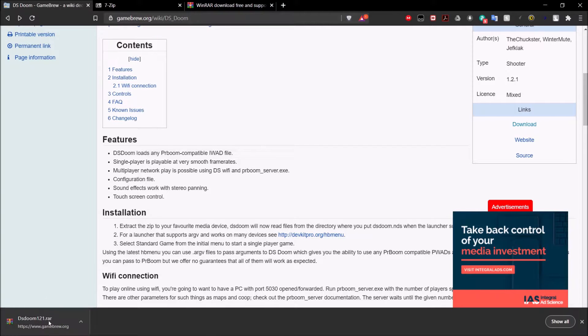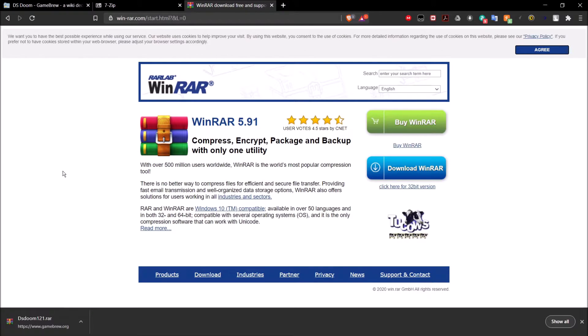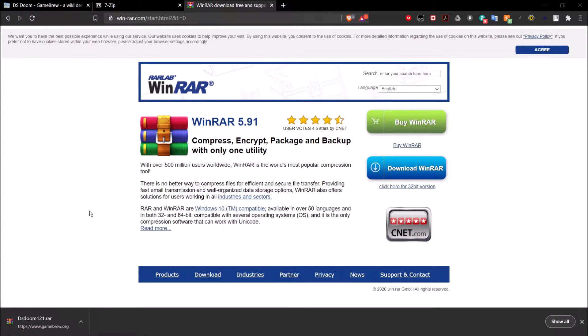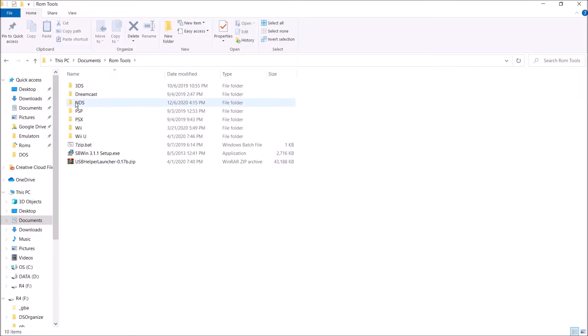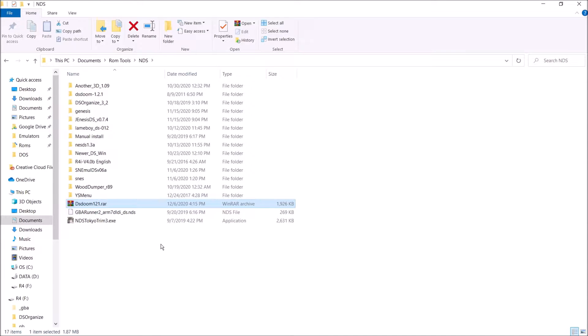A quick thing to know: this is in a RAR file format, so make sure you have either 7-Zip or WinRAR installed on your computer so you're able to open this. Once you have that, go ahead and locate it and extract it.